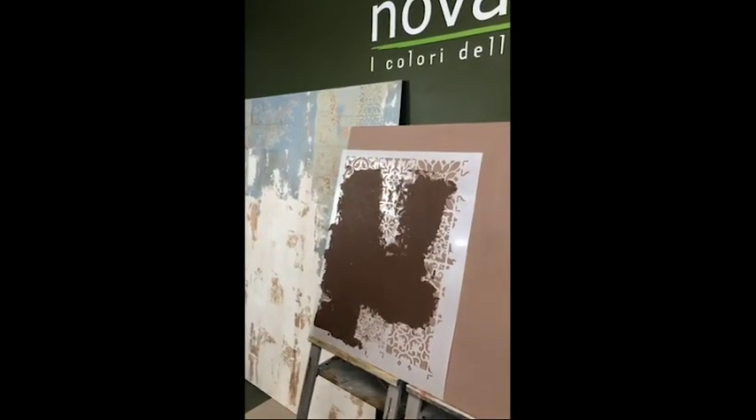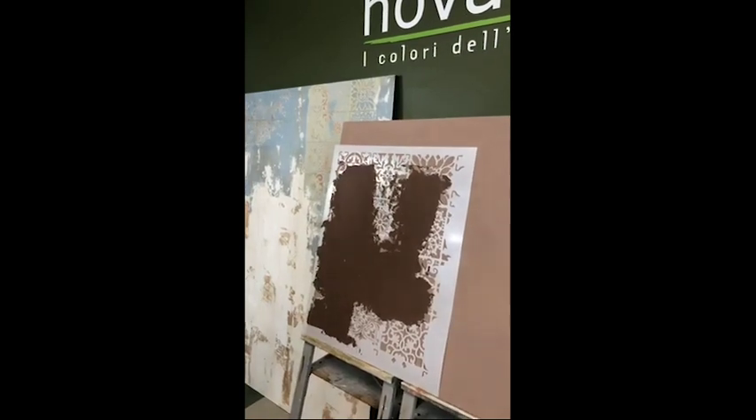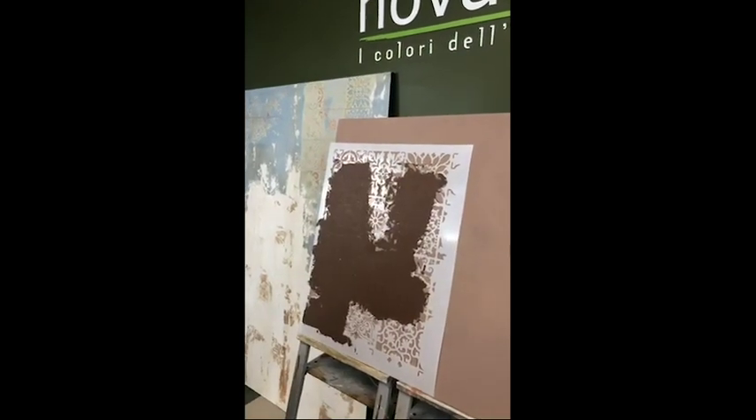We're doing the second coat with a stencil. It's a beautiful stencil.